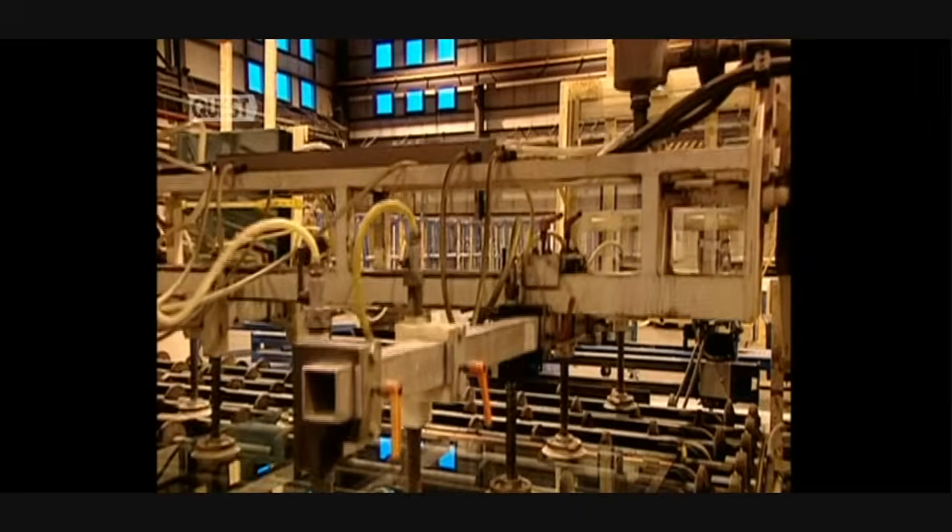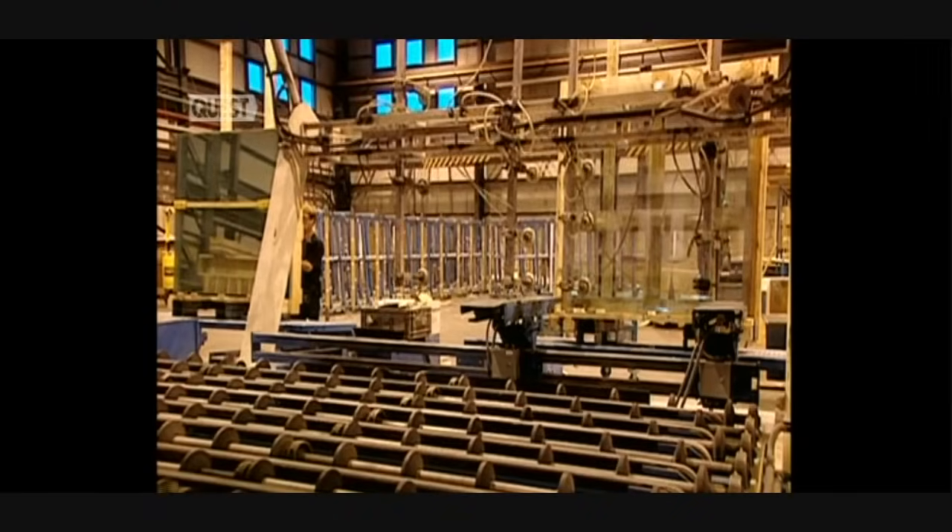Making the glass took several days of work. Heat fusion has transformed solid ingredients into transparent glass, and now it's ready for delivery.